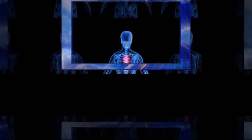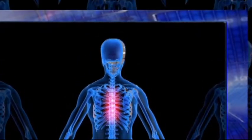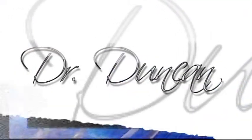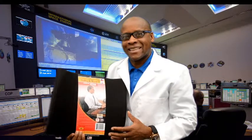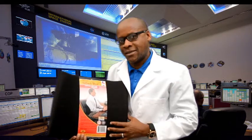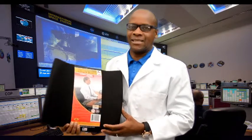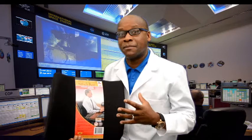Welcome to the Dr. Duncan Shaw television network. This is your host Dr. Duncan. This week we have been focusing on some of the products we use to help our patients. Our next product today we're going to talk about is what we call the lumbar pillow.